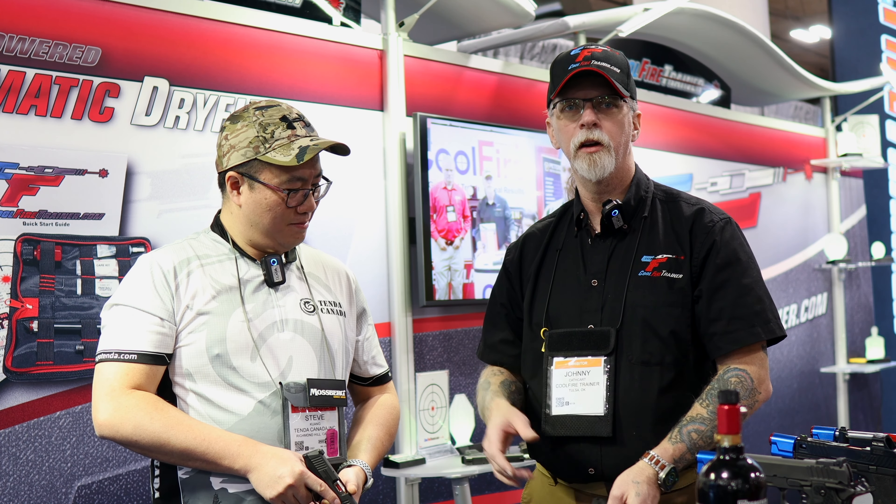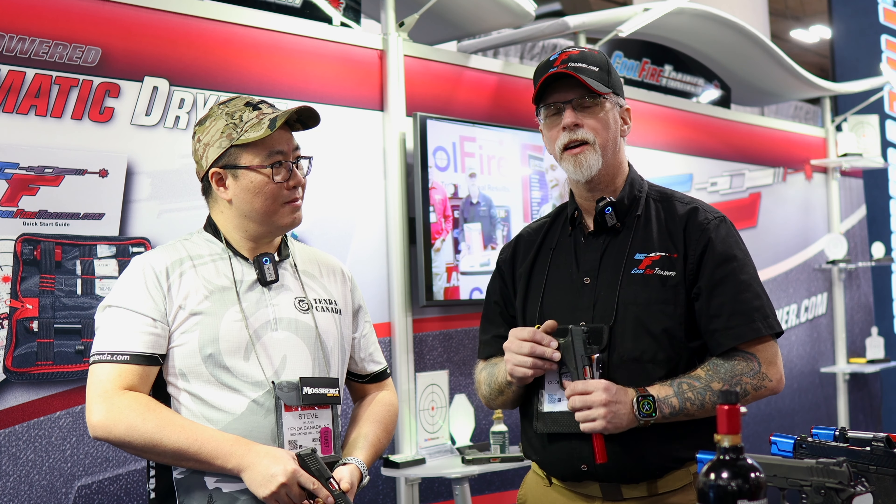DryFire training is critical to muscle memory and familiarity with your firearm. CoolFire Trainer is the highest level of anything you can do with your weapon short of putting ammunition in it. This is your weapon, your sights, your trigger, your holster — all safely without ammunition in your home.